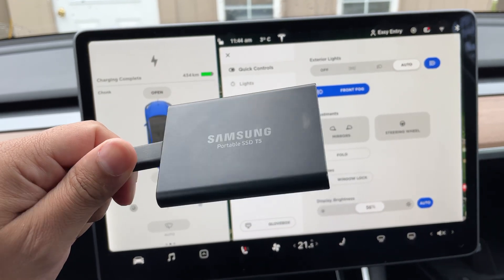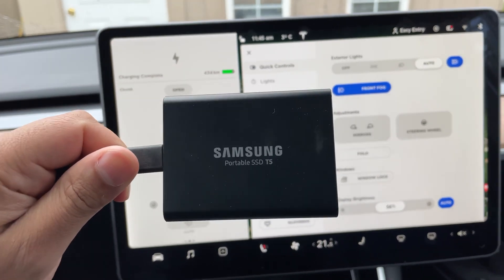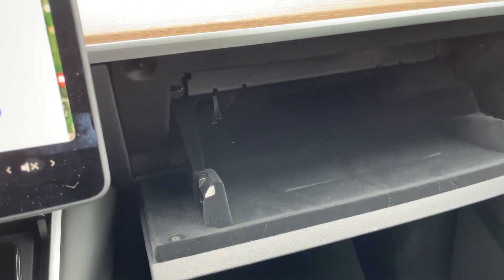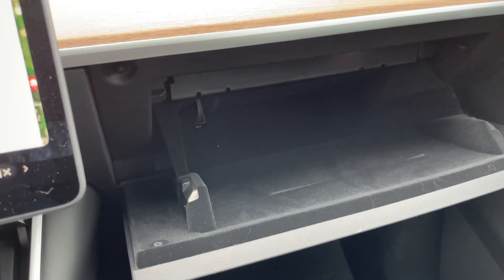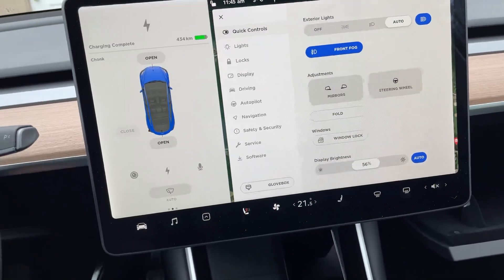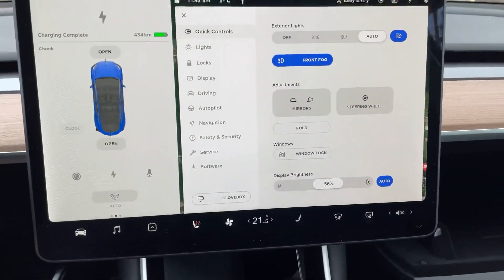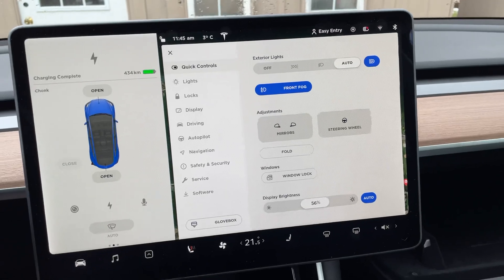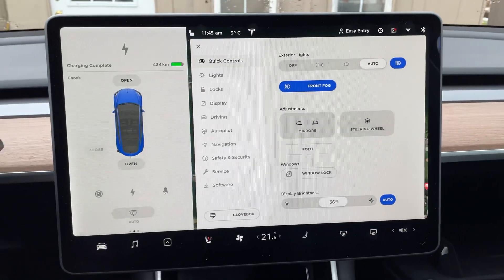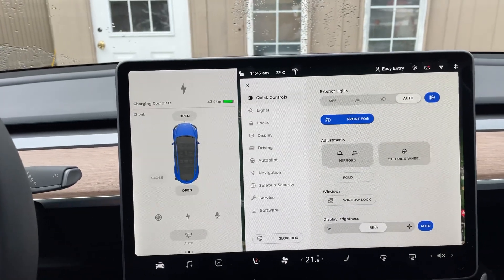The other benefit to using a portable SSD is that it's made for constant writes, reads, and rewrites, whereas the USB drive — even the Samsung-branded one Tesla puts in — tends to wear out a little bit faster with constant writes and rewrites. They're not really designed for that; they're more designed for putting some files, movies, or music onto it once in a while and then reading it off. Sentry Mode and Dash Cam are constantly writing and overwriting video footage.